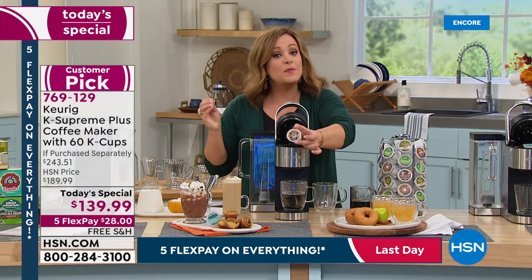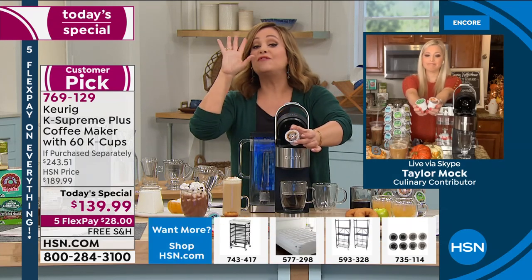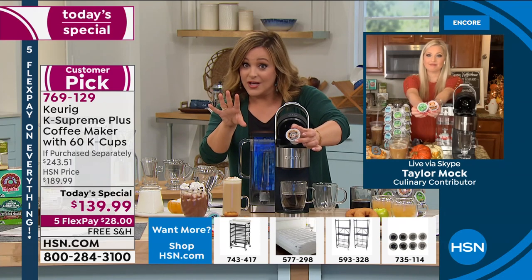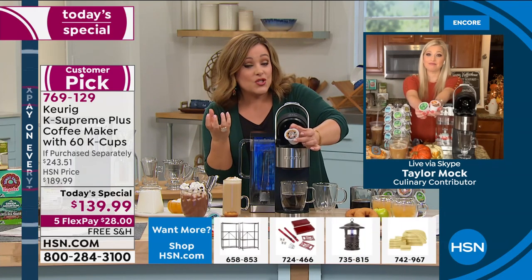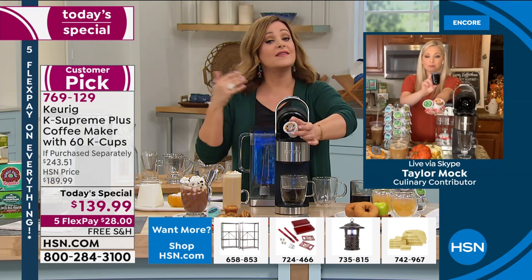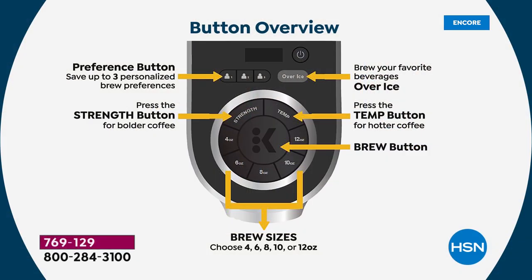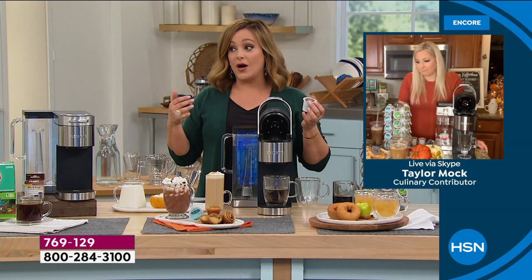Even in customer reviews, people say it's like they percolated their own cup or did a little french press — flavor you've never gotten from a Keurig machine before. You can choose the temperature, the strength, and the size from 4, 6, 8, 10, or 12 ounces. Five different options on a simple control panel — nothing complicated, because the last thing you want when you're half asleep in the kitchen is a complicated interface.